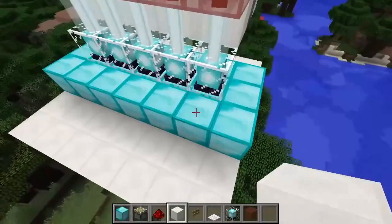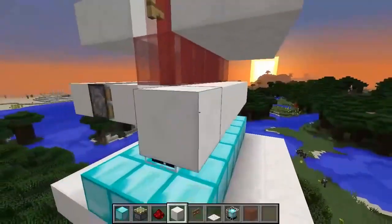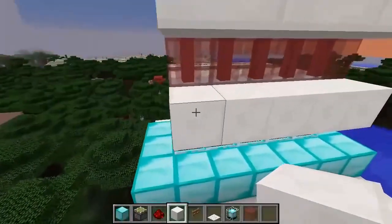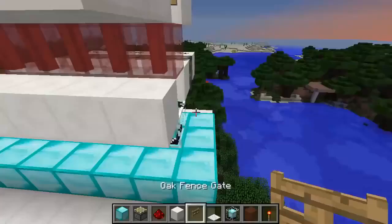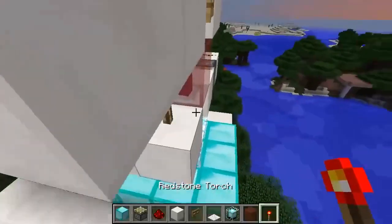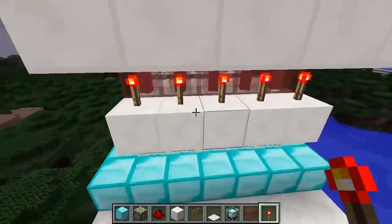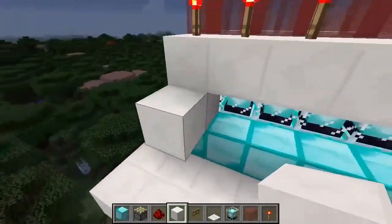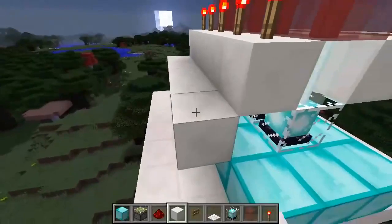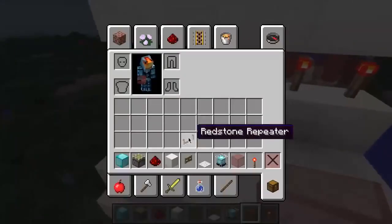Next, place a quartz block layer down the line right here. On each one, place a redstone torch, and then add another couple of layers of quartz blocks right beneath, just like this.